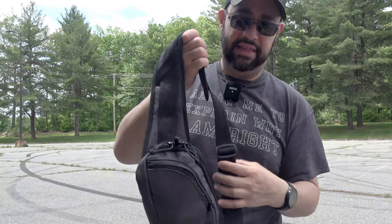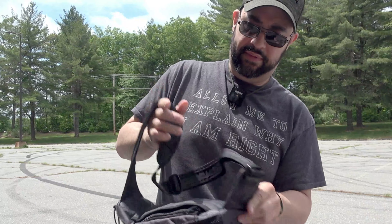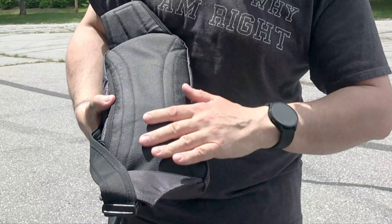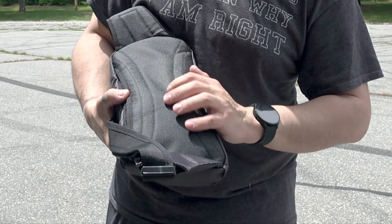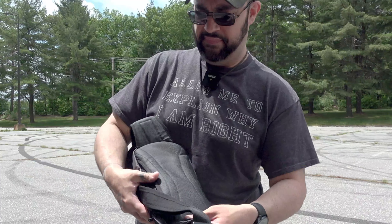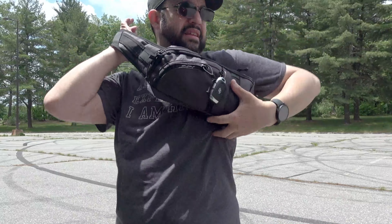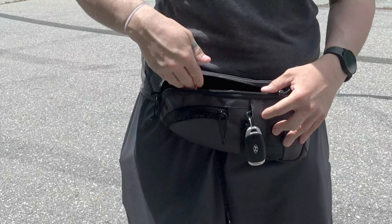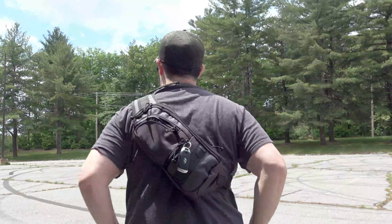If you look at the material on the back, it has a nice vinyl-like texture — almost feels like Kydex. Very nice setup overall. You can also use it as a fanny pack and draw from the pack by putting your hand in and grabbing, or you can wear it as a backpack as well.